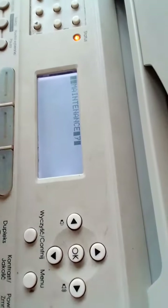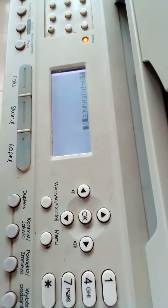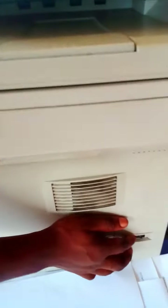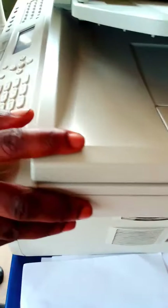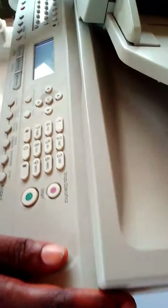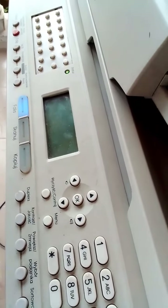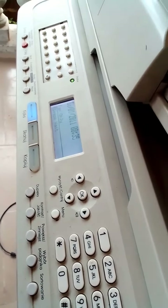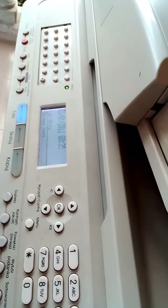The two other keys — the fax and the scan button — will begin to function. After you're done, switch off the machine and then switch the machine on again. By the time you turn the machine back on, you'll realize that the other two keys are now functioning. They will definitely start functioning.